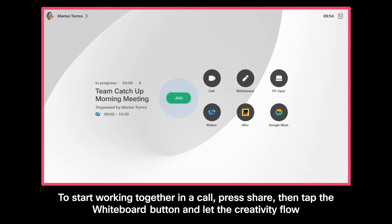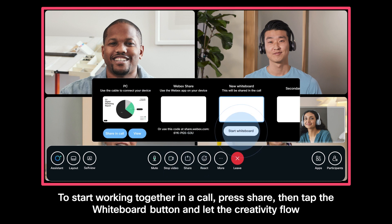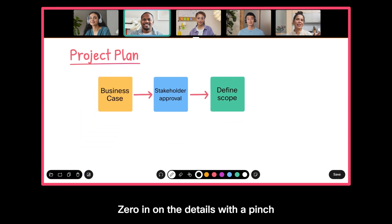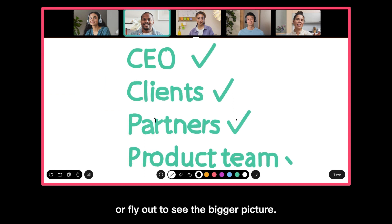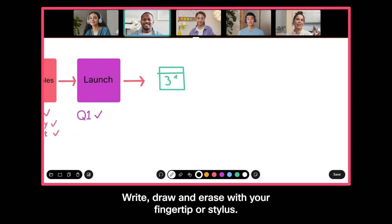To start working together in a call, press share, then tap the whiteboard button and let the creativity flow with complete flexibility and an infinite canvas. Zero in on the details with a pinch or fly out to see the bigger picture. Write, draw and erase with your fingertip or stylus.